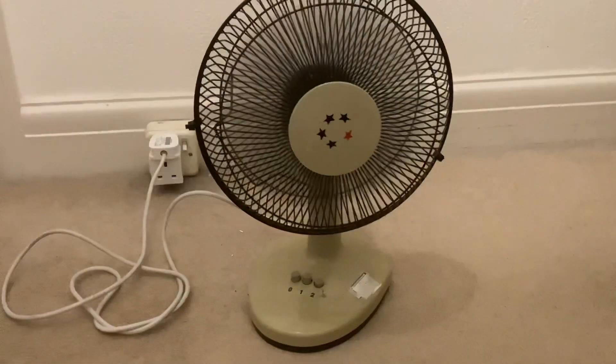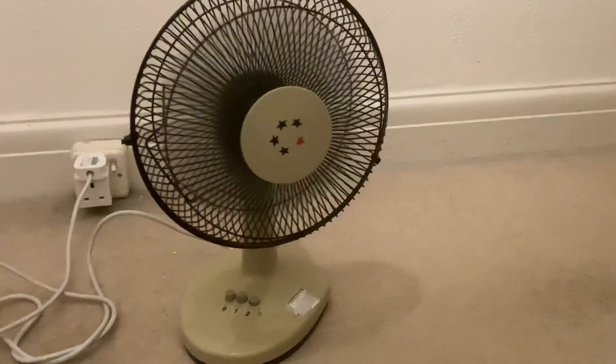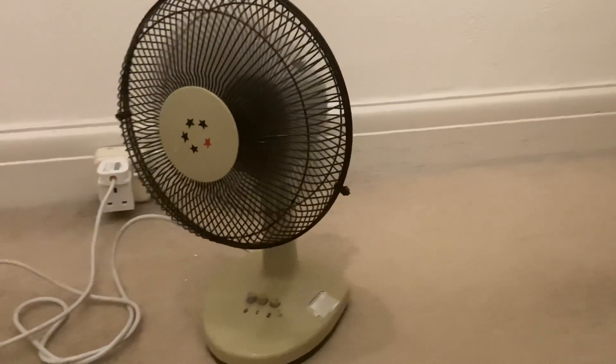Let's oscillate it. I don't really like oscillation because it's got a bit of a problem.